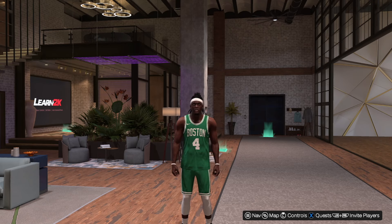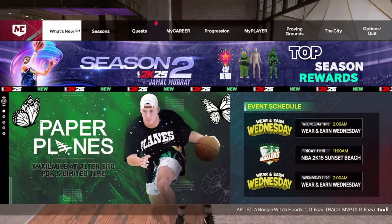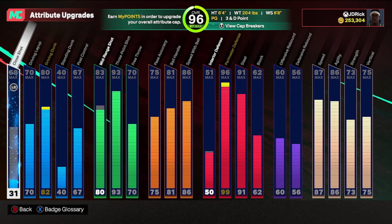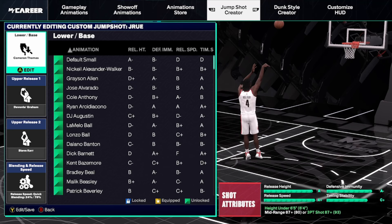The first build I want to show you is my Drew Holiday build, a three-point guard. This one has a 93 three-ball and an 83 mid-range — I only have it at an 80 right now. I want to show you the jump shot I've been using on this one, and then I'll show you an alternate as well if you don't have quite as high of a three-ball.